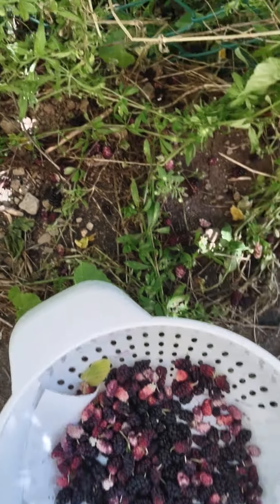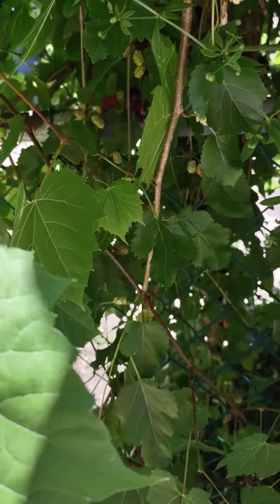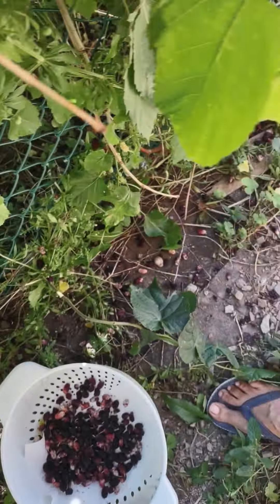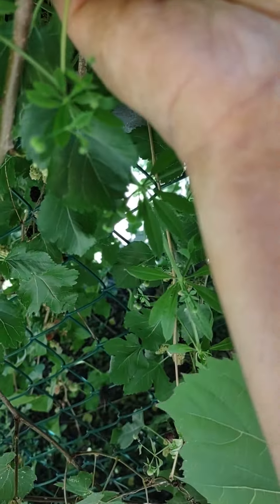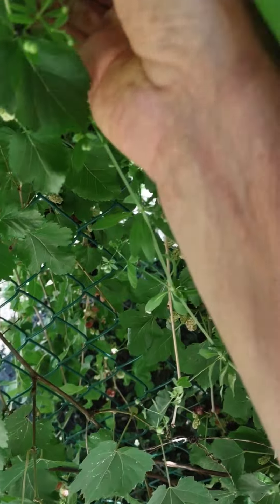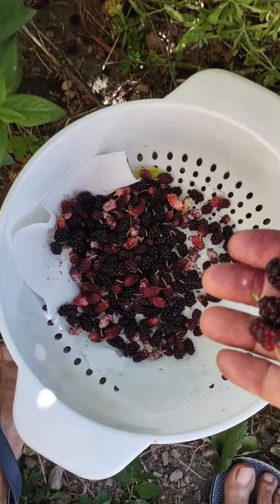Hello, this is Melanie from Growing My Home. Today I'm harvesting some mulberries from the corner of my house. I've been meaning to come and do this for a while now, but they're falling off on the ground — there's so much on the ground. I don't think I'm gonna get all of them, but I'm trying to get as much as I can. I don't know what I can do with this, so if anybody has any idea what I can make with them, please leave it in the comments and let me know.